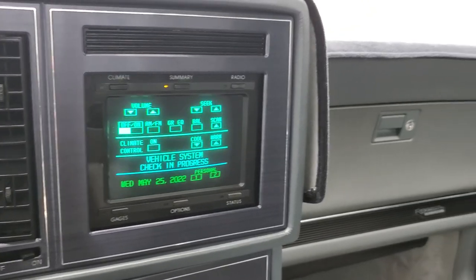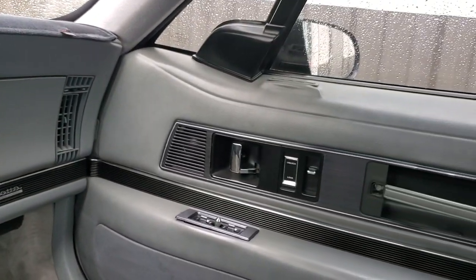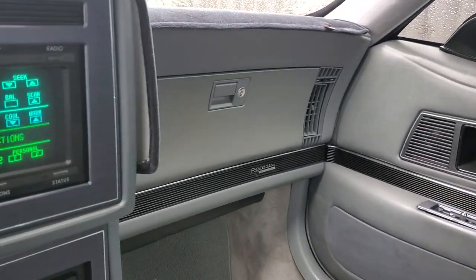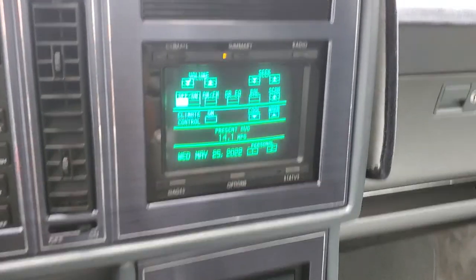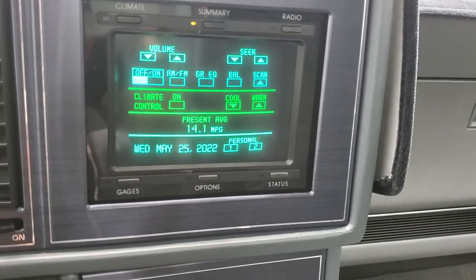The touch screen is awesome. I found a gentleman who used to work in the plant, in the electronics, and he went through this head unit. It's been a few years ago. Everything works great on it.